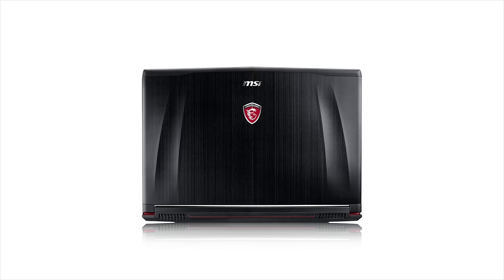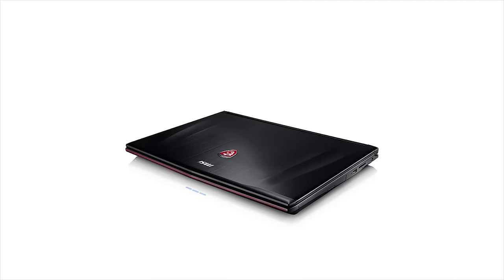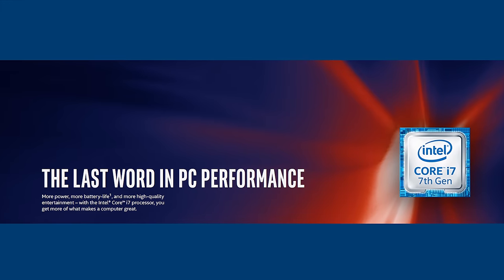iBuyPower and MSI's new lineup of gaming laptops feature Intel 7th generation Core i7 processors. Check them out at the link below.